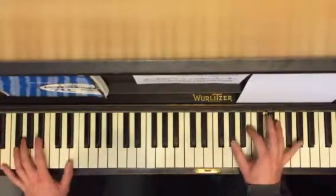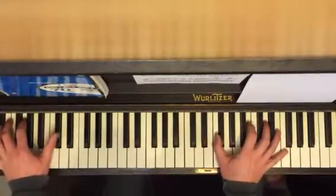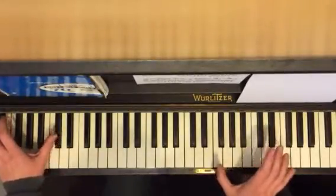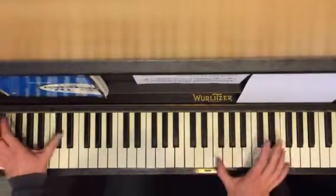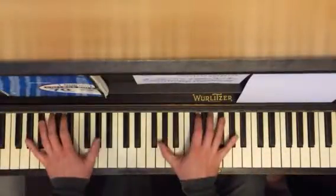Same thing. So do those individually, then put them together. And then the next group — you're down on D-flat here, and then F and B. So first left, and then all together. One more left at the end. So just do that a bunch of times. That's the hard part.